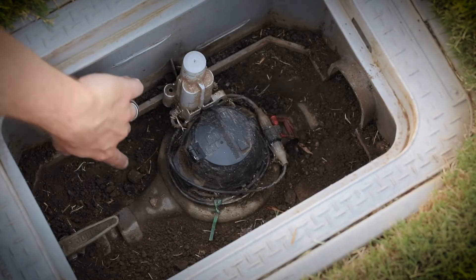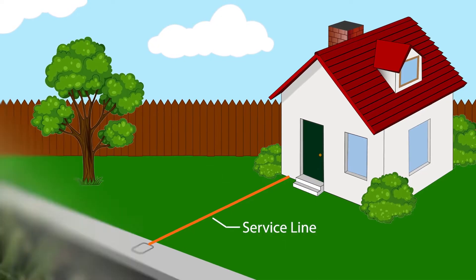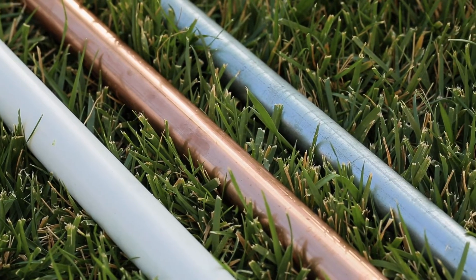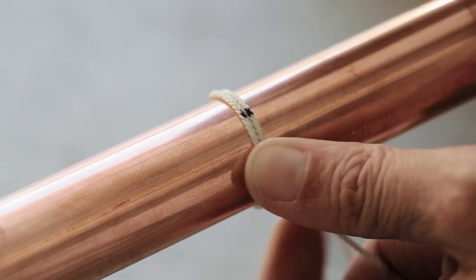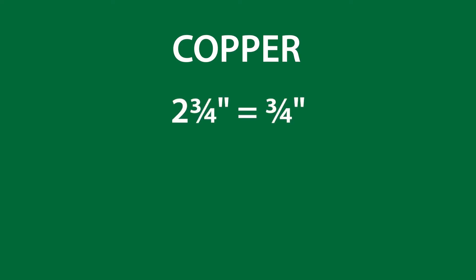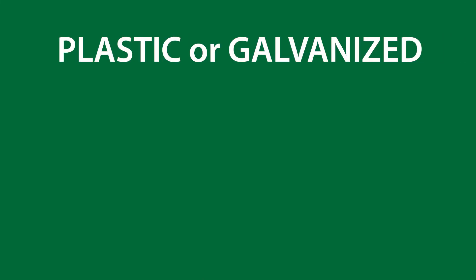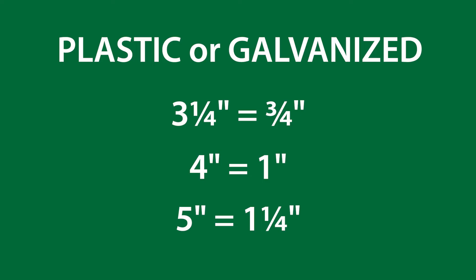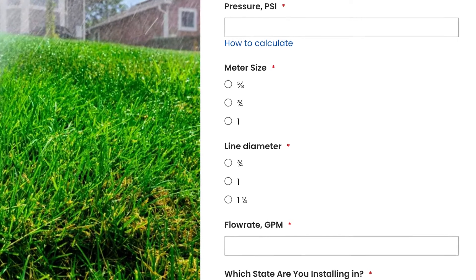Next, locate your water meter and look for the size stamped somewhere on the outside. The pipe that runs from the water meter to your home is called the service line. The type will either be plastic, copper, or galvanized steel. To determine the size, wrap a piece of string around the pipe, then mark it with a pen, unwrap the string, and measure the length between marks. If your line is made of copper, two and three-quarter inches of string means the pipe is three-quarters of an inch; three and a half inches means the copper line is one inch; and four and three-eighths inches means you have a one and a quarter inch copper service line. Because their wall thickness is about the same, the string length to determine service line size for plastic or galvanized pipe is the same. Record your line size for later entry into the sprinkler design service order form.